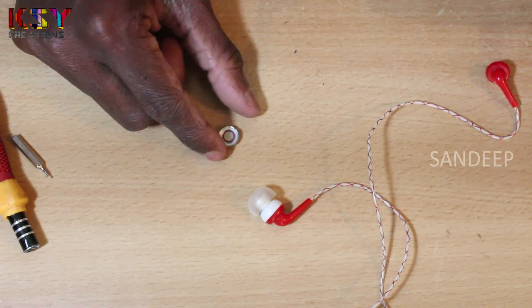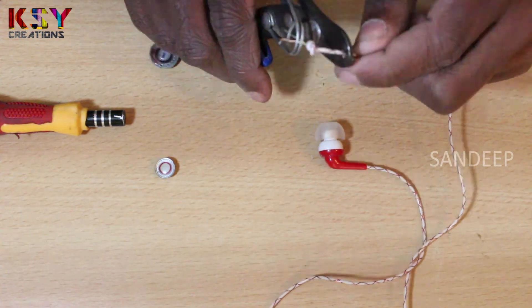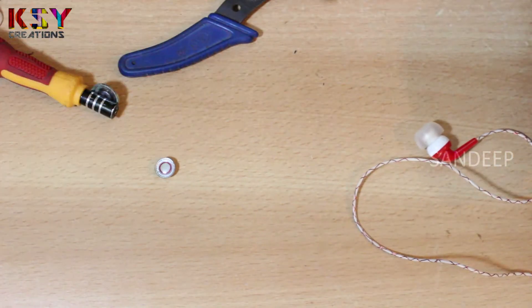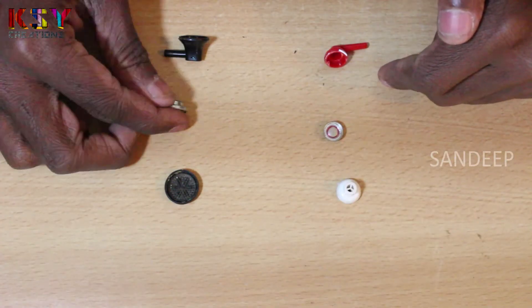This is the stereo earphone, and this is the basic earphone.